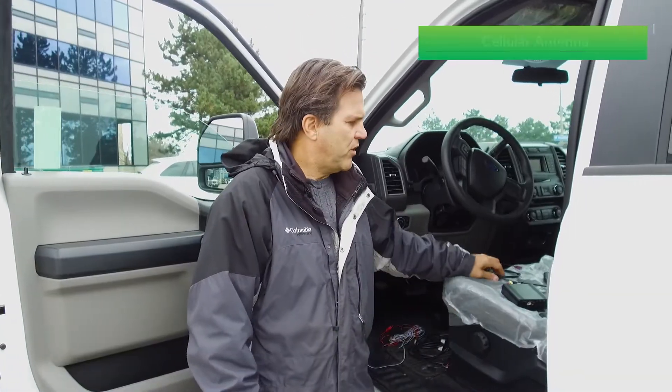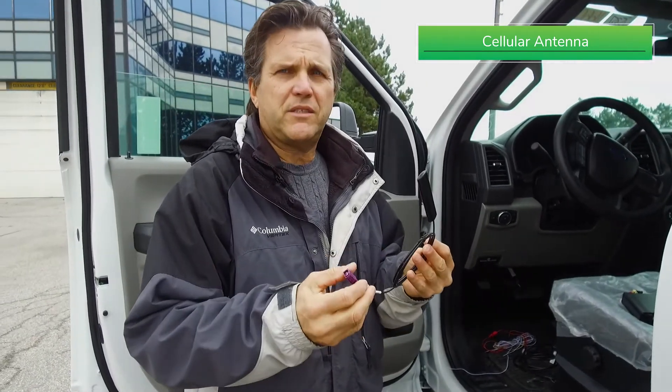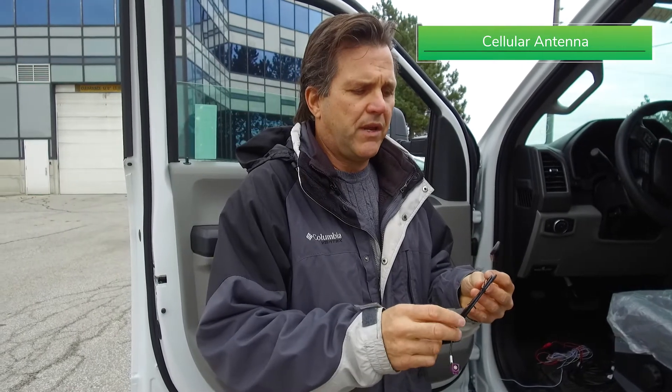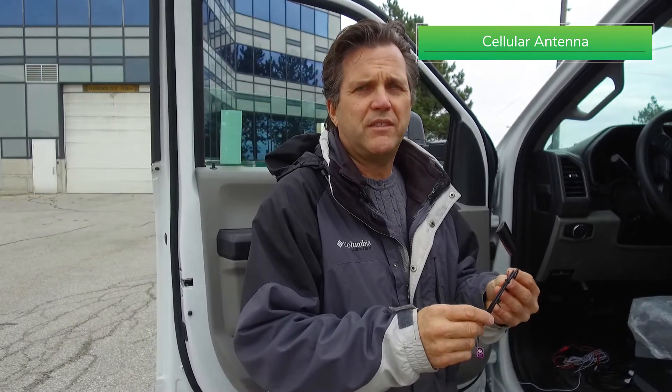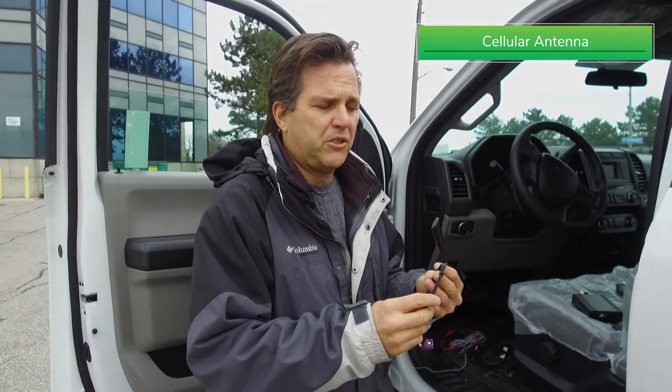Now we move on to our cellular antenna. It's very important to know that the antenna is connected to the box, color-coded with the marked connector. We need to follow the routing of the antenna and make sure that it's not in the way of any steering columns, brake mechanisms, or any sharp edges.